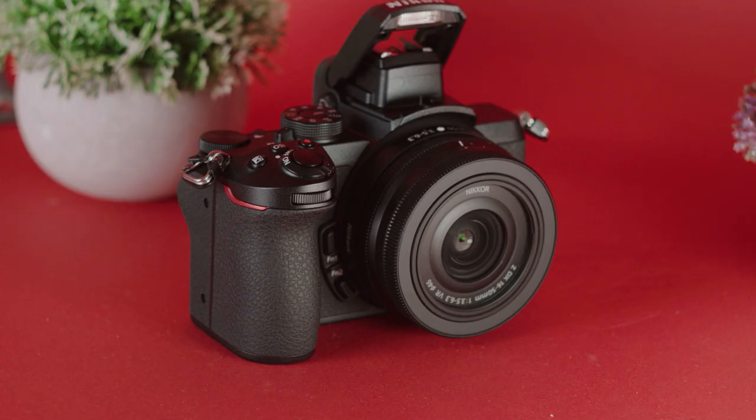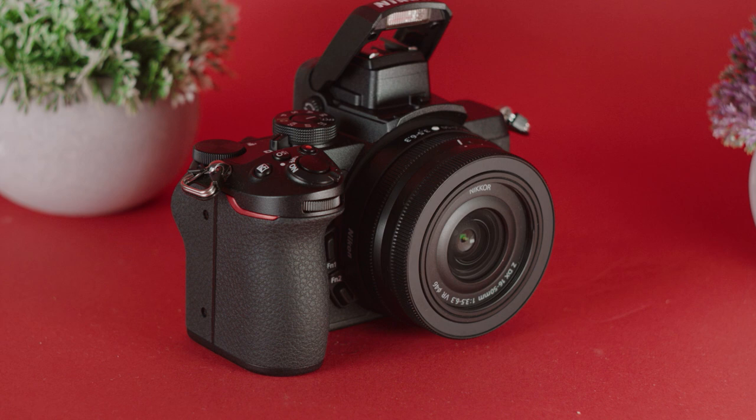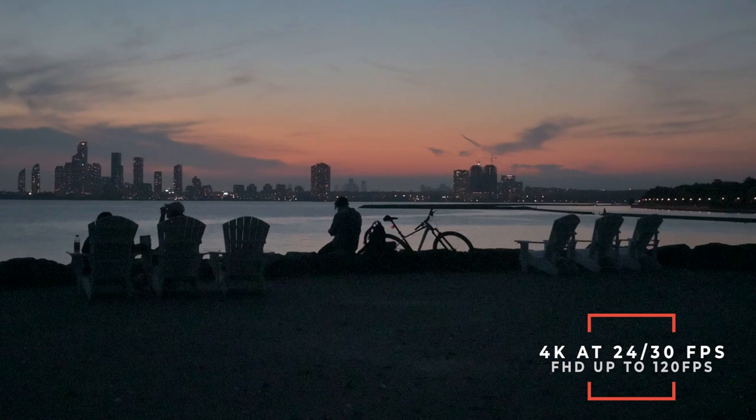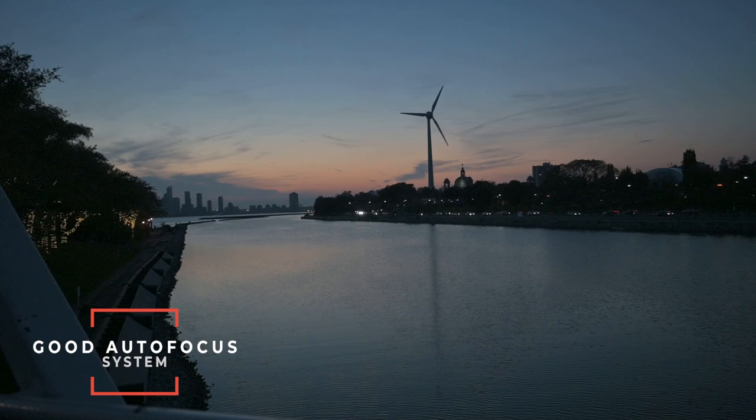If you want the Sony a6100 specs but with better handling, the camera I recommend is the Nikon Z50 — this is currently my best casual camera. It's super easy to use, the user experience is wonderful, and it has very similar specs to the Sony a6100. The Sony a6100 has a 24 megapixel sensor while the Nikon Z50 has a 20 megapixel sensor, but apart from that the specs are nearly identical: 4K video, 30 frames per second, full HD up to 120 frames per second. The biggest difference you'll see is in autofocus and design. The Nikon Z50's autofocus isn't quite as fast and is not AI-powered, but it does a 7 out of 10 job, and I think that sacrifice is worth it for the handling.